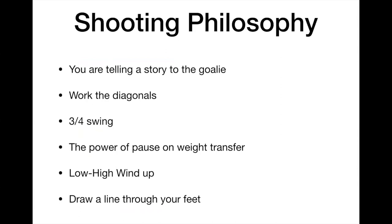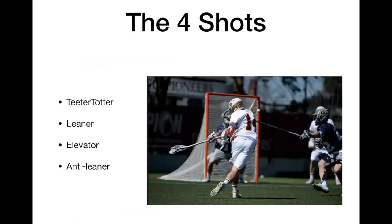And last, if you draw a line through your feet — just like in golf — drawing a line through your feet will tell you if you have the setup that will help you deceive the goalie.